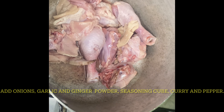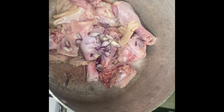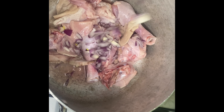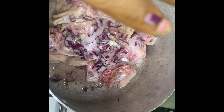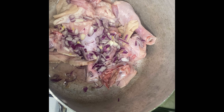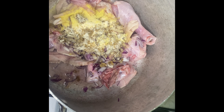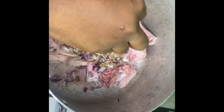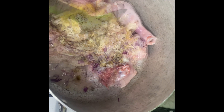Add your onions, garlic, ginger, pepper, curry, and all your seasonings to the meat and let it steam in its own juice for about five to ten minutes. Once that is done, mix properly and allow to cook.